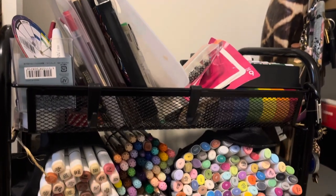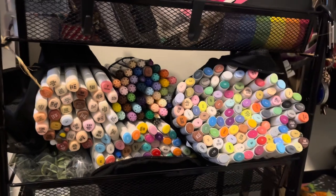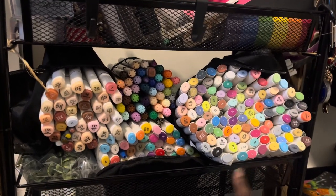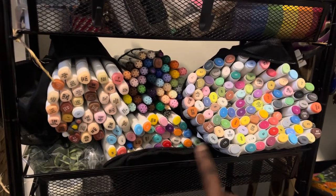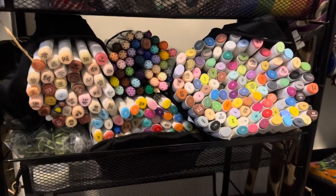My art cart might be a mess, however I am the queen of the dead marker collection. Most of these genuinely are dying out — it's usually the same type of colors too. Yellows don't stand a chance with me, never.